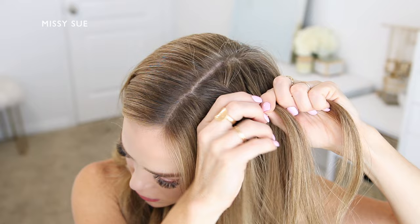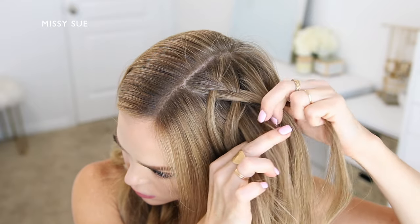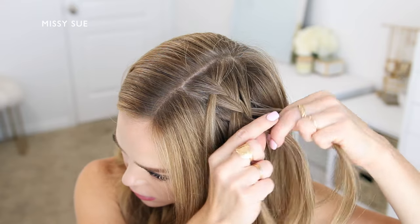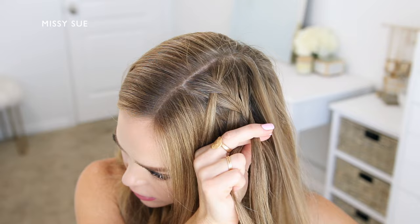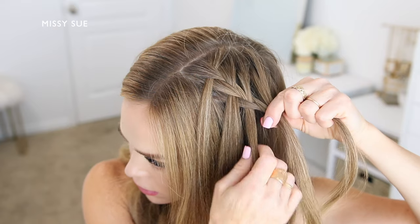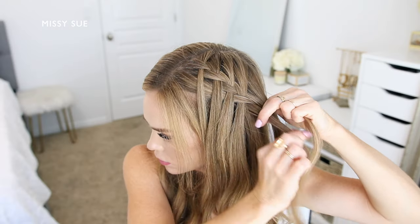Now drop down the front strand, pick up a new section of hair, crossing it over the middle strand in place of the dropped piece. Just repeat these steps, bringing in hair to the top side of the braid while dropping down the front section and bringing a new piece into the braid in its place. This is what will create the waterfall effect, so continue this pattern working down the left side of the head and then curving the braid around the back of the head.